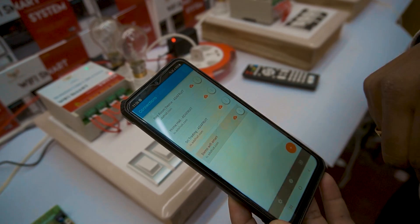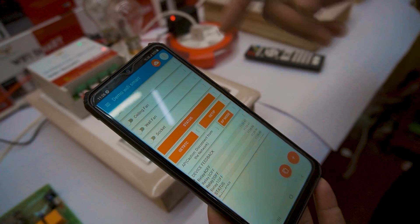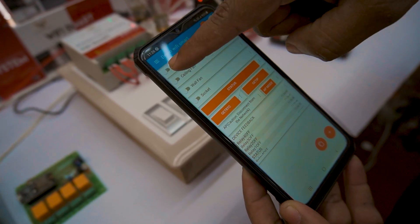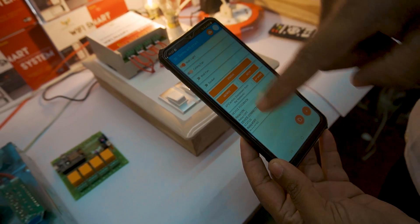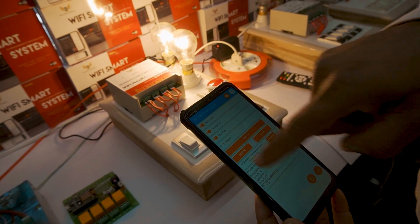Right now we are going to see the demo — Wi-Fi smart. You can see the status of the device; all the relays are switched off. I am going to switch on relay 1. Now I am going to switch on relay 2. Now I am going to switch on relay 3 and relay 4.